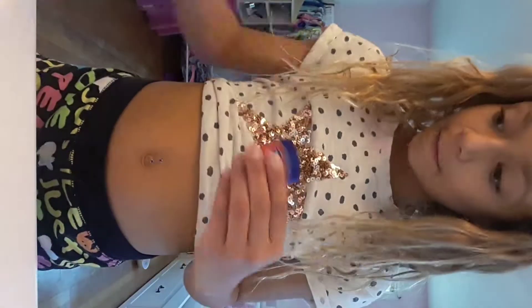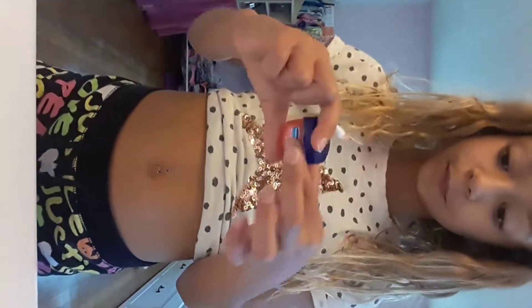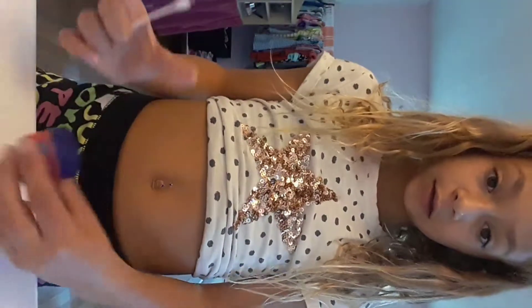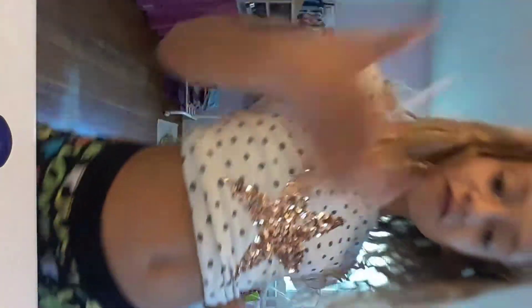I almost touched it. And then I got my Q-tip, put some on there — Vaseline. You can do anything that's sticky. And I put it on there. Voila, you have a fake belly bump to prank your friends and family.